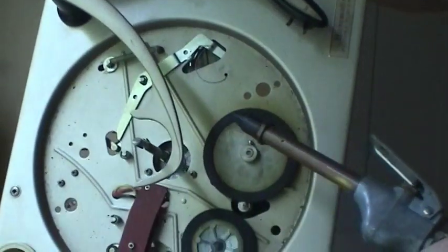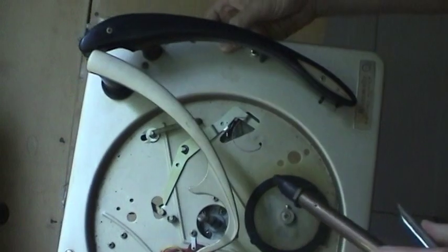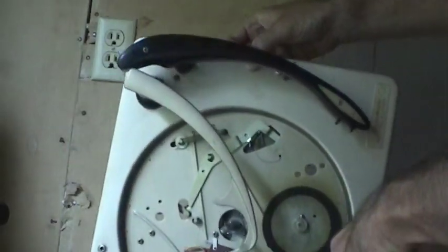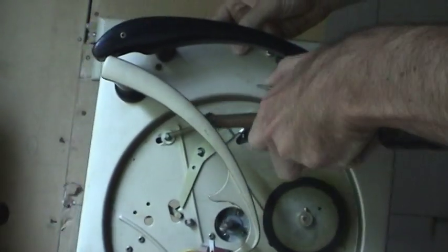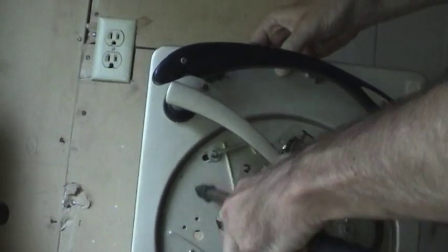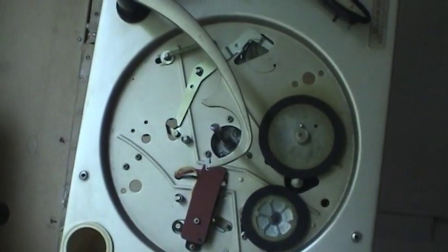Now what I'm going to do is take some compressed air and blow all this debris out of here that I showed you earlier. Maybe 50 pounds of pressure will be able to do it — might be somewhat loud. It's really cool. Alright, so we got a good initial cleaning, and I think I'll wipe up the rest of it with a paper towel for the remainder.